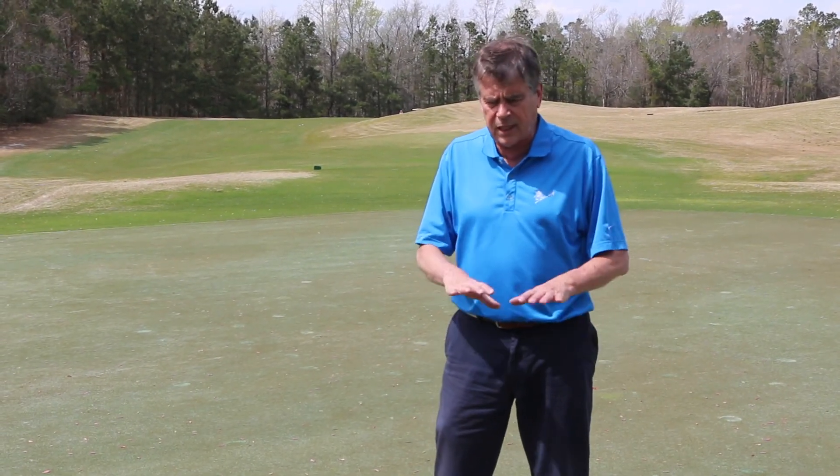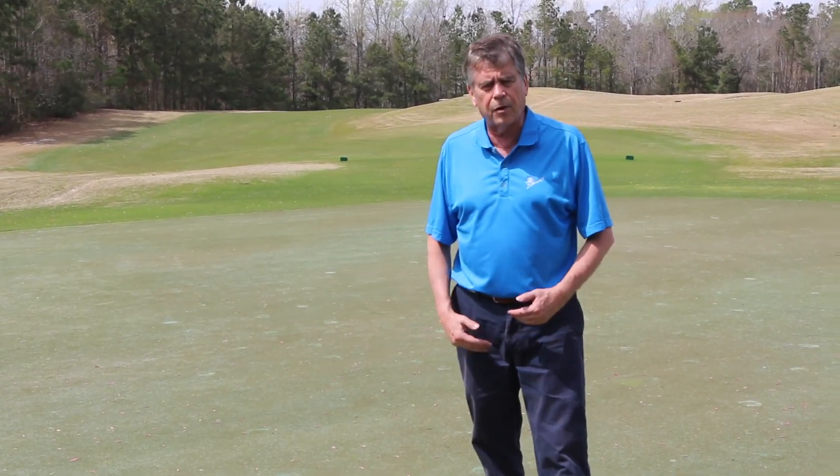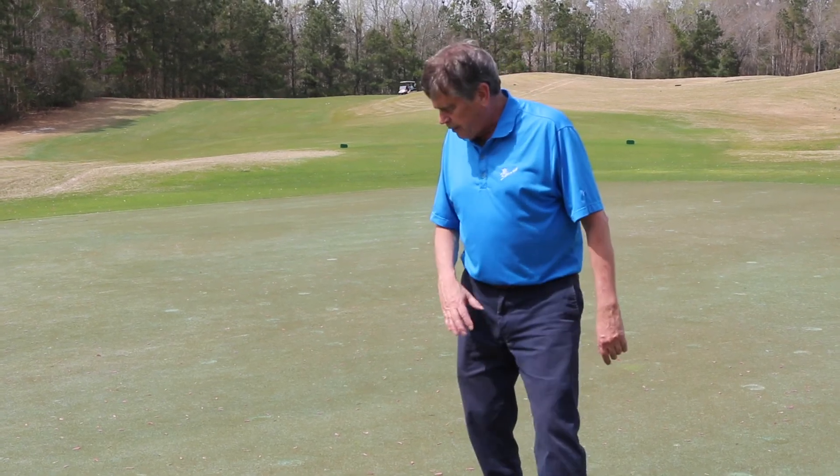The green itself is creeping bentgrass. What I want to show here is the impact of slope on greens and where you can put a pin placement.